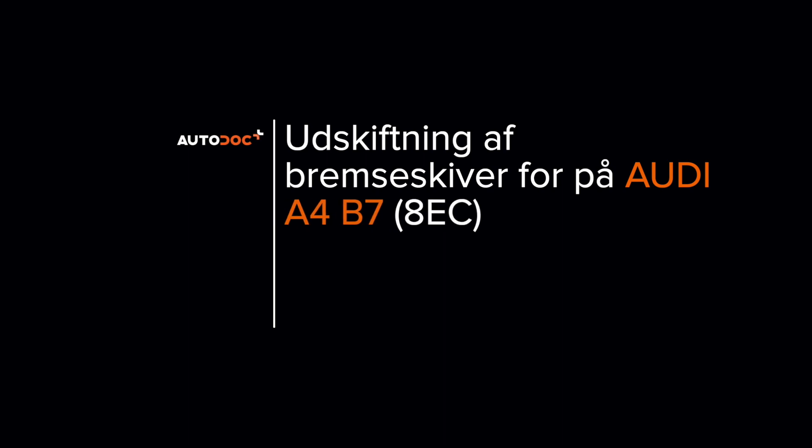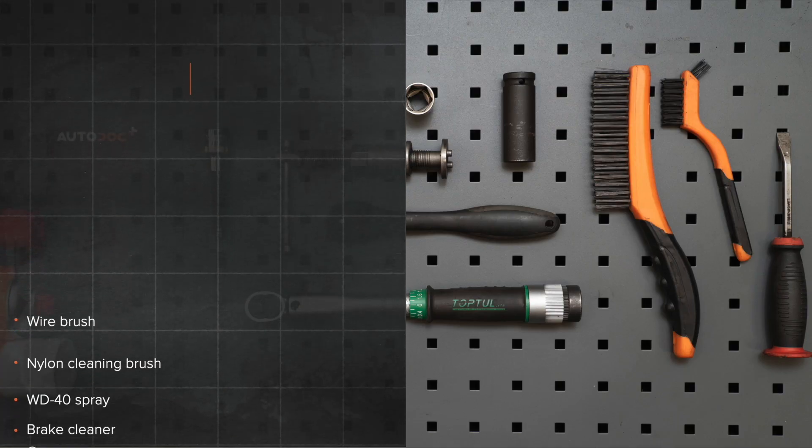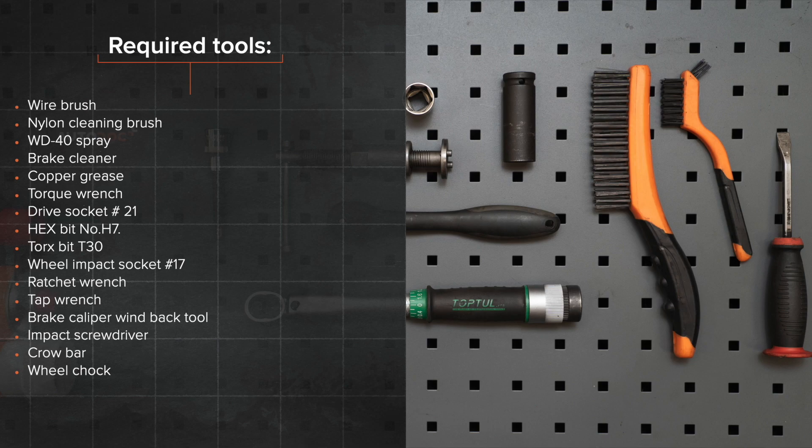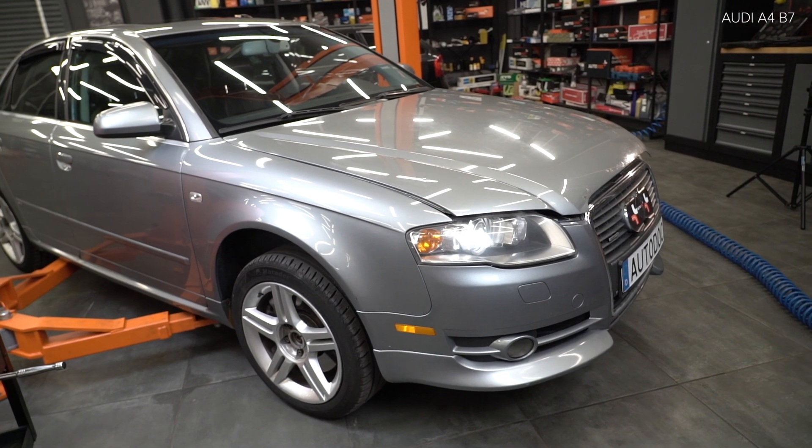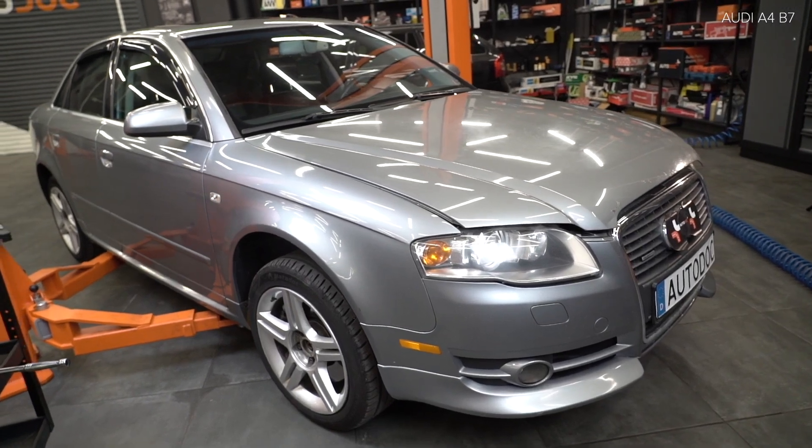Install the wrench and understand the strain on the back line. Install the wrench on the back and adjust the wrench. Install the wrench to handle the wrench.